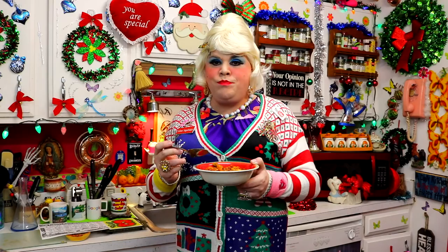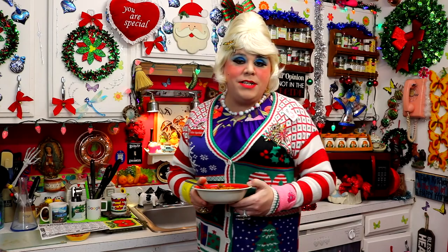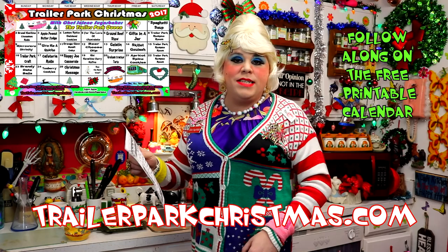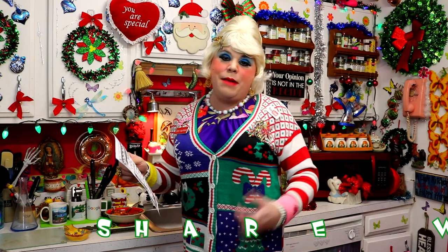That is really good. I hope you get a chance to make my spaghetti soup, and if you do, send me pictures at JoleneSugarbaker at gmail.com. Don't forget to visit the website TrailerParkChristmas.com and download the free calendar. Tomorrow there's another recipe — bread machine cinnamon rolls. I'm going to teach you how to cut out some of the steps and make some cinnamon rolls using that bread machine that's gathering dust in the back of your trailer.